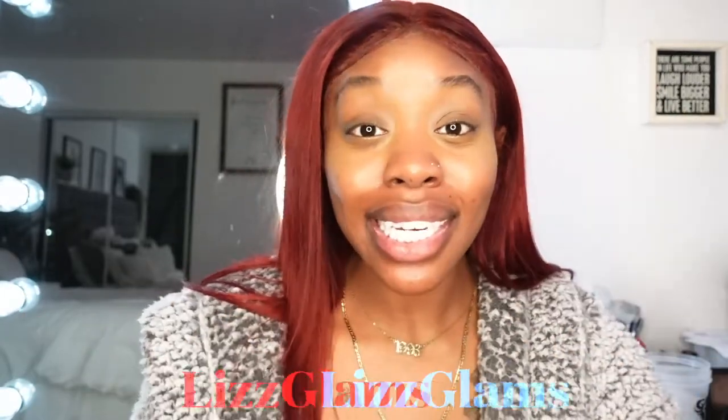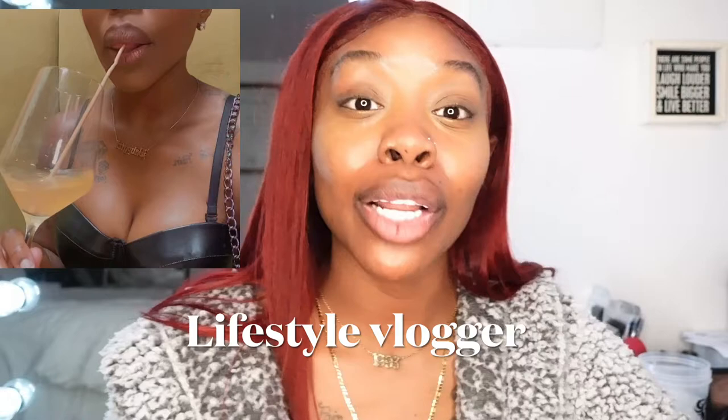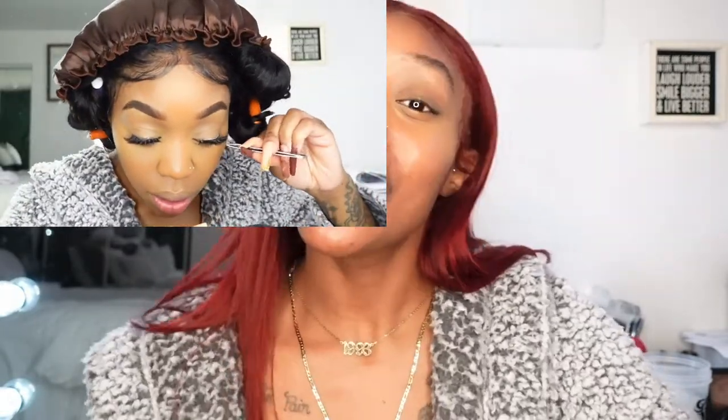If you're new here, be sure to hit that subscribe button. My name is Liz, I go by Liz Glam. I do some hair, a little bit of makeup, a little bit of beauty — we do a little bit of everything. I'm more so a lifestyle vlogger, but I do hair, makeup, beauty, and glam content as well. So if you're new here, be sure to smash that subscribe button and join the family.